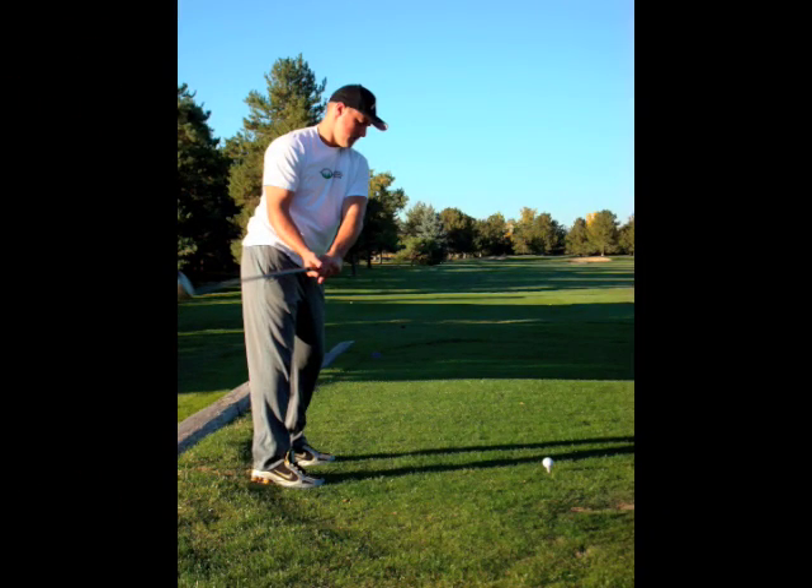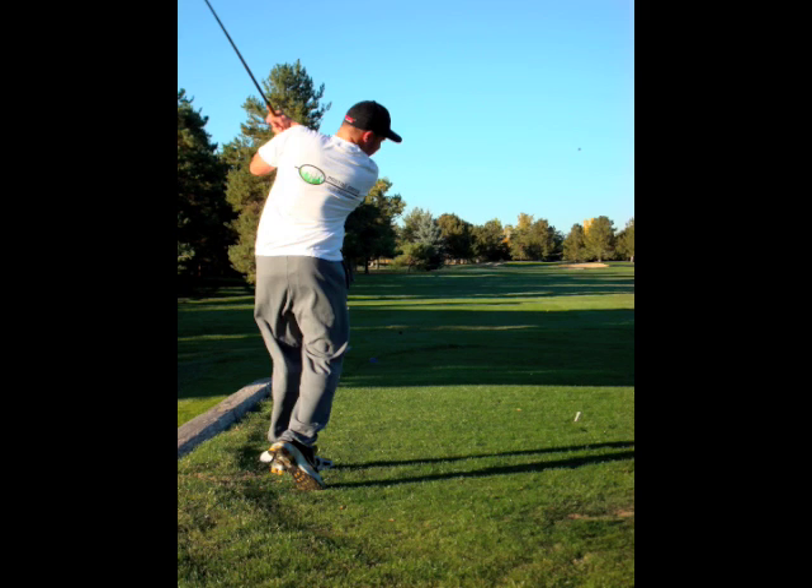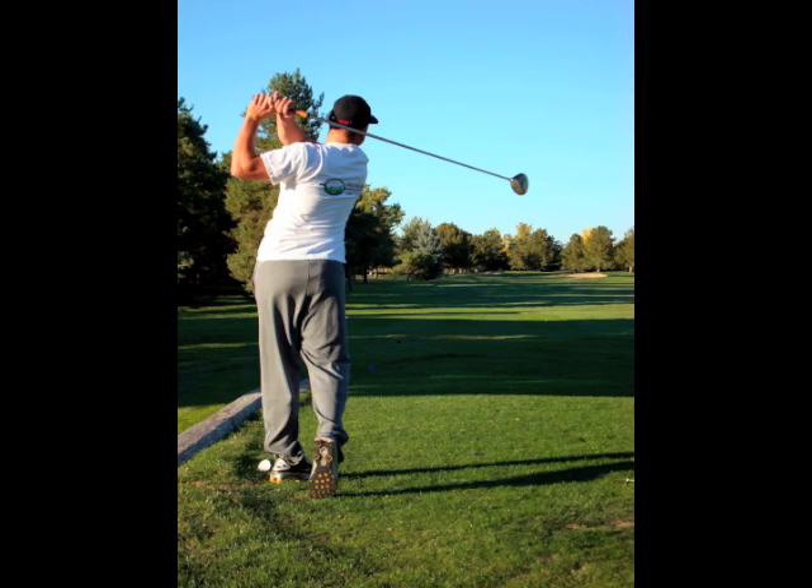Shoulders start square to the ball with the front shoulder slightly higher than the back. As you bring the club back, you should be able to look down at the ball and your shoulders will be lined up with the ball. At impact, they will be square with the ball, with the back shoulder still slightly below the front. And at the finish, they are even height and square to the target.